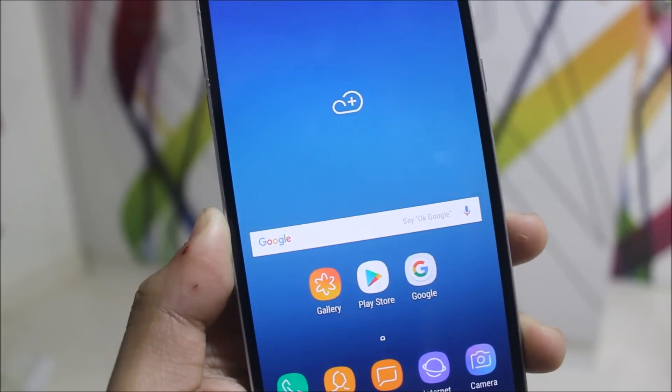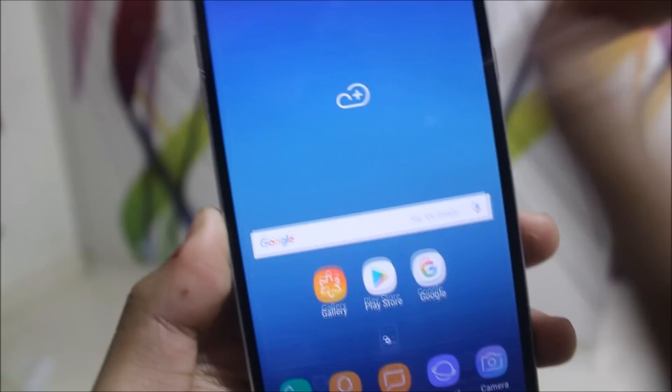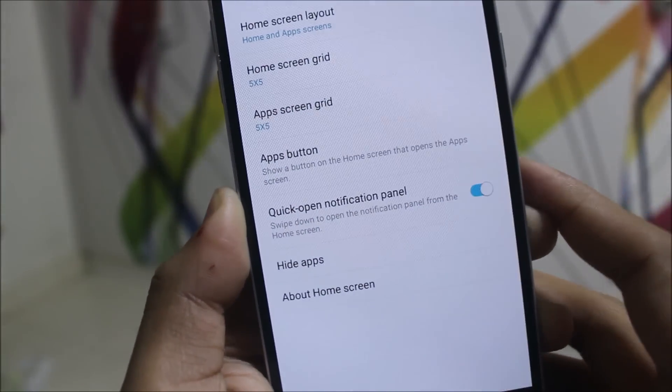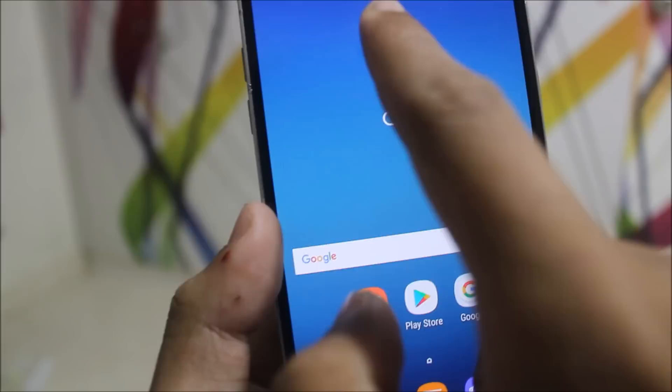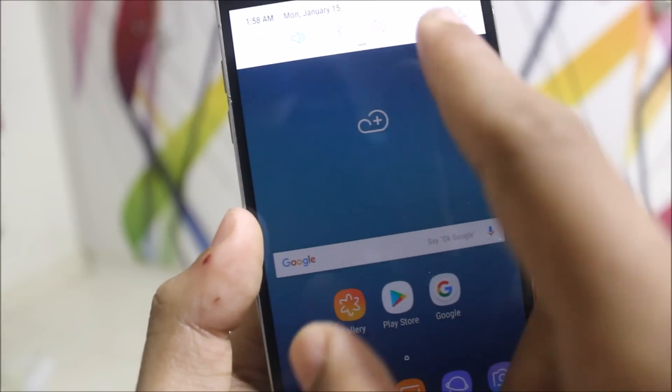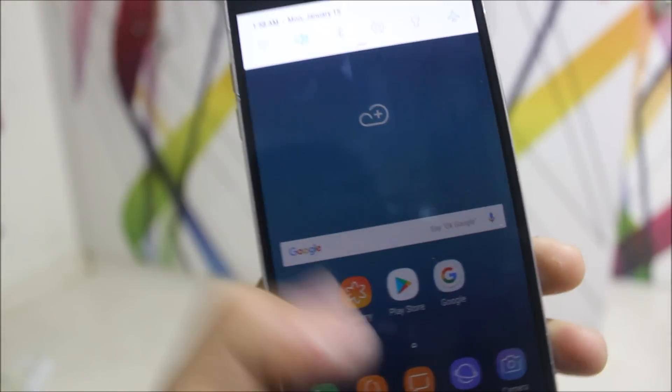First, let's take a look at the launcher and what changed from 7.0 to 7.1.1. Let's go to home screen settings. We get this quick open notification panel, which was also available on the Note 8. Now when you just swipe down on the home screen, you will get the notification panel with quick settings. So that's a good option.